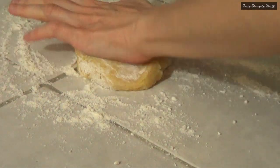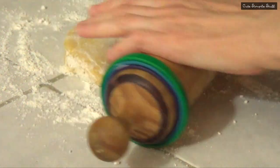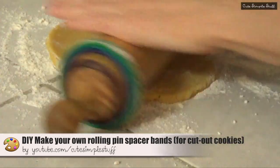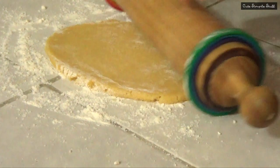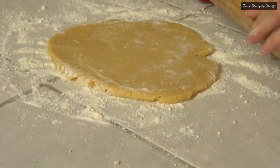The first thing I'm going to be doing is working on my cookie dough. I do have a recipe on my channel and I'm just going to be rolling it with my rolling pin with my space bands. I do have a tutorial on my space bands as well. This is going to help you have all your cookies the same thickness, and because they're all the same thickness they are going to be ready at the same time.